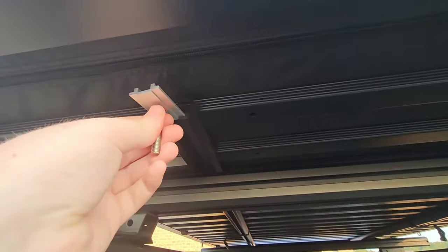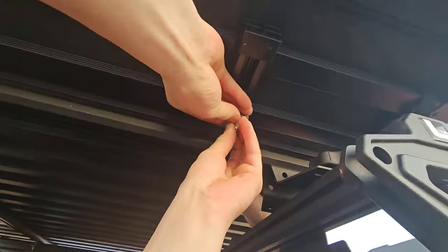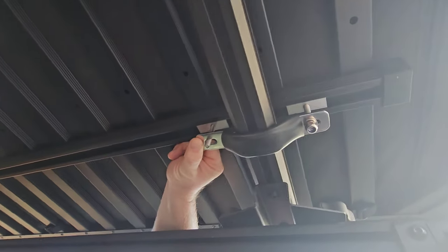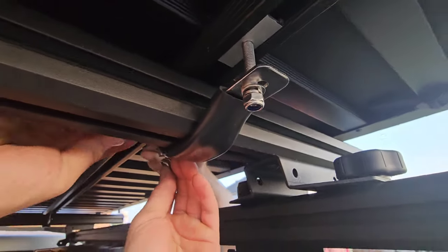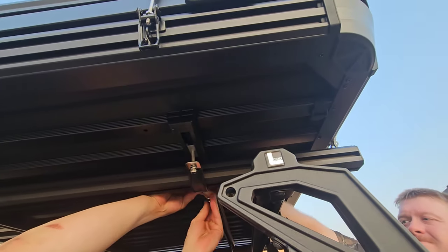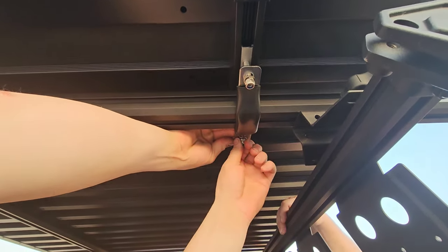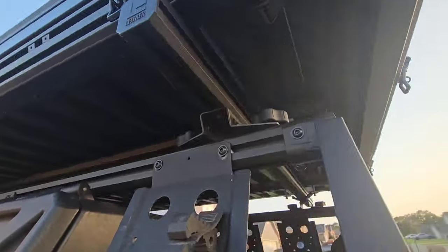It definitely takes two people to put that on the crossbars. I've seen people do it by themselves but it's just not worth the hassle — get another person to be safe, you don't want to accidentally drop a $4,000 tent. The installation is pretty straightforward: there's a track where you put a metal piece with a bolt hanging down on both sides, then a connecting piece that tightens down and keeps it secure. You do that to all four corners and tighten them down pretty tight.